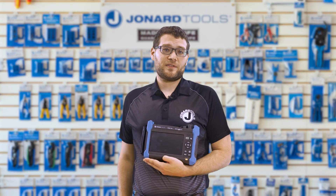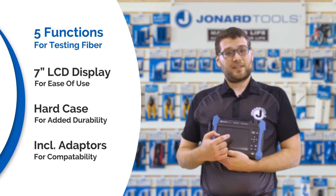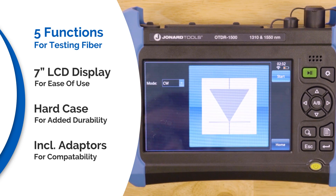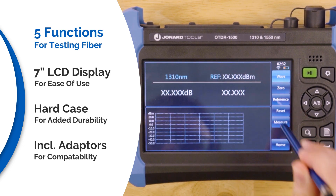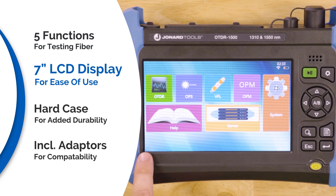Included with the OTDR-1500 are five different functions for testing: the OTDR module, the light source module, the visual fault locator module, the power meter module, and the help module. It also features a large 7-inch color LCD touchscreen for easy evaluating.